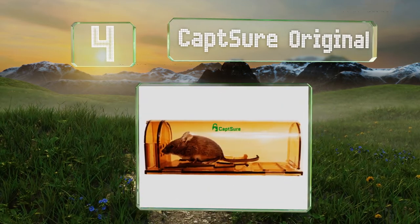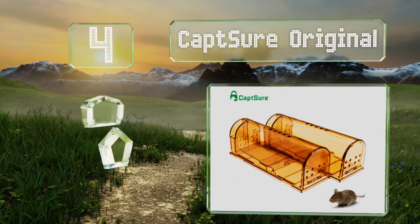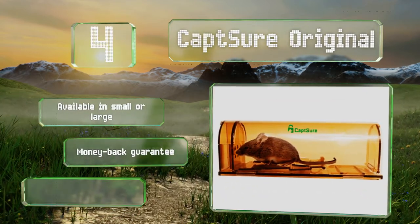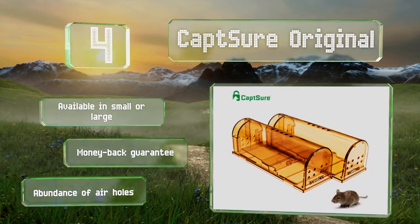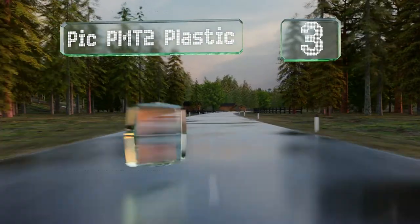At number four, those looking to avoid inflicting any physical harm on captive critters may want to look at the Capture Original. Its transparent design makes it easier to see when something has been caught, and you'll be able to release the rodent later without touching it. It's available in small or large, both with a money-back guarantee and an abundance of air holes.